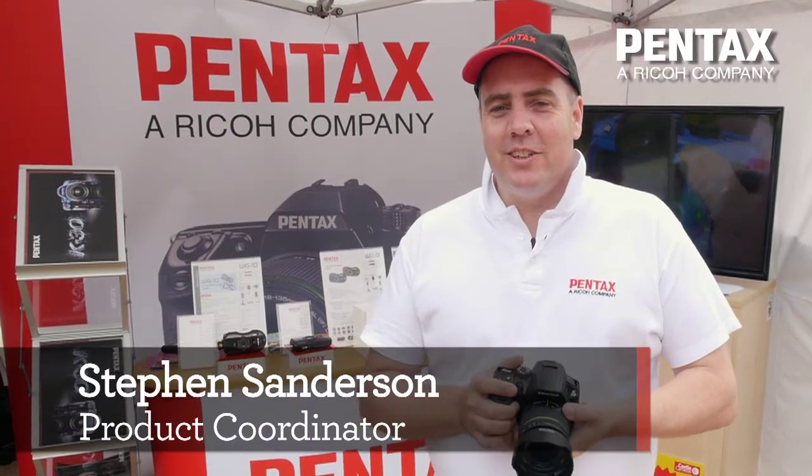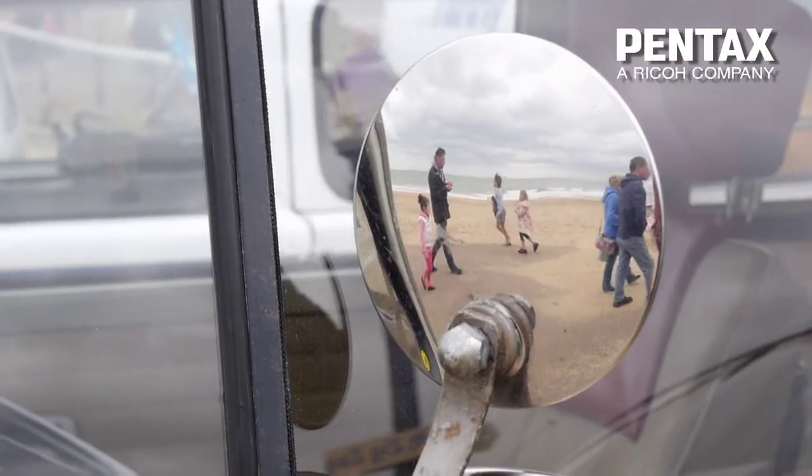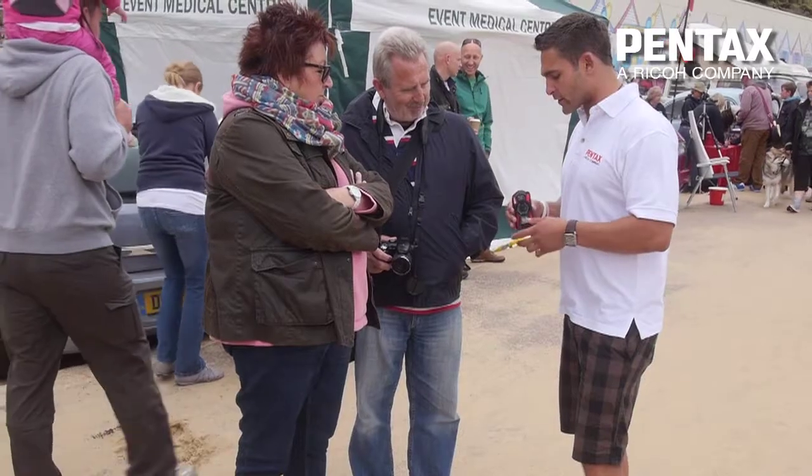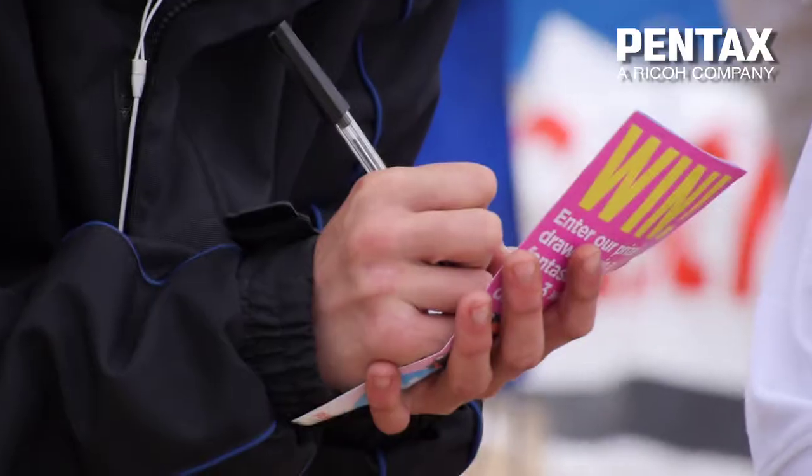Hi, my name's Steve, I'm from Pentax. We're here on the beach at Bournemouth with the Volkswagen camper van and bus show. We're here to demonstrate some of our wonderful Pentax cameras.